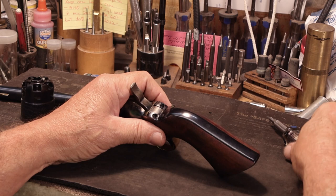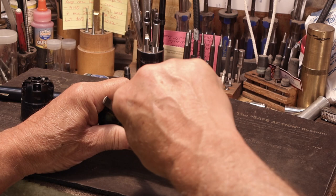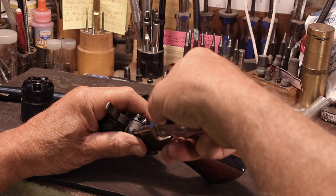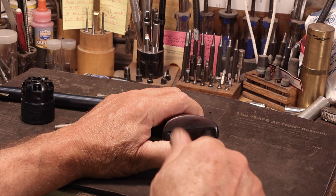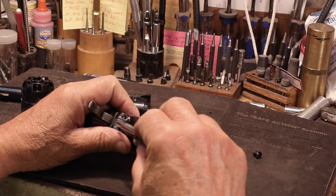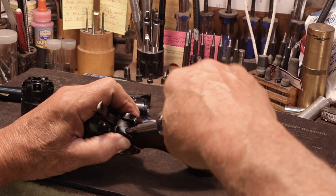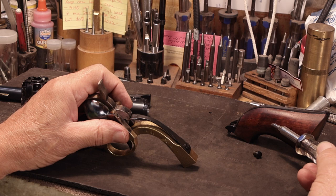This is called the back strap. What I do is just start them — I felt just a little bit of tension right there. Sometimes the back straps have a little bit of a bow in them, and once you back those two off, you can come to the bottom and pull this one all the way out. Roll her back over, remove the back strap and the grips. These are one-piece grips that come with the back strap. If they were two-piece, you would see a screw here and you'd take that out and the grips come off first.